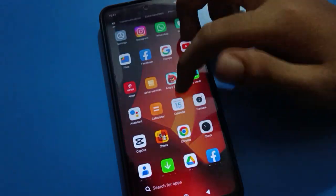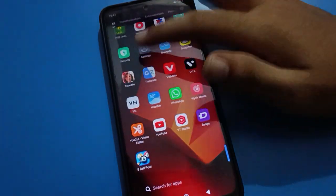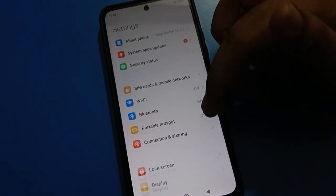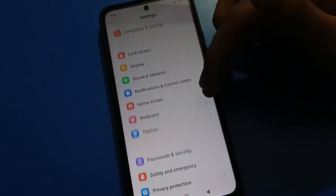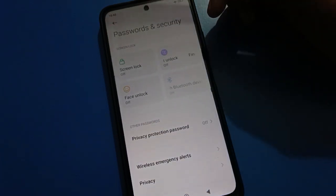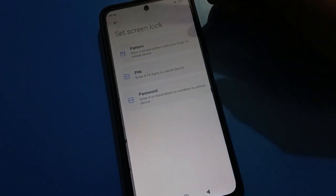First of all, tap on your phone Settings. After tapping on phone Settings, you can see this type of interface in your Redmi mobile. In your Redmi mobile, tap on Password and Security setting. After doing that, we will tap on Screen Lock setting.